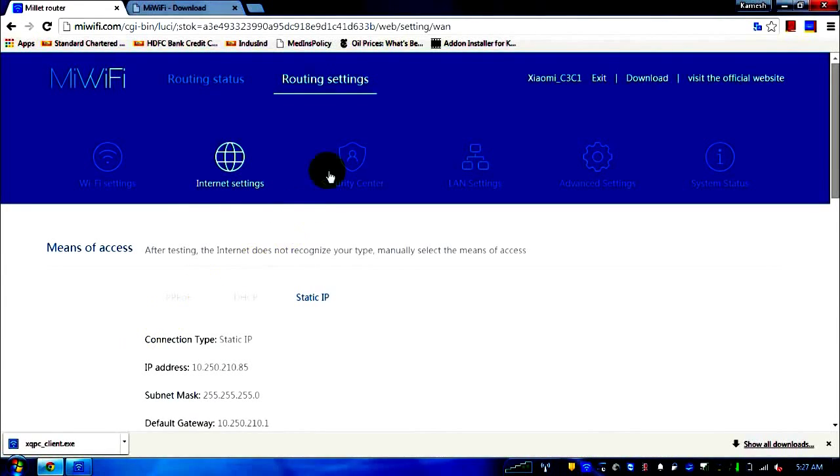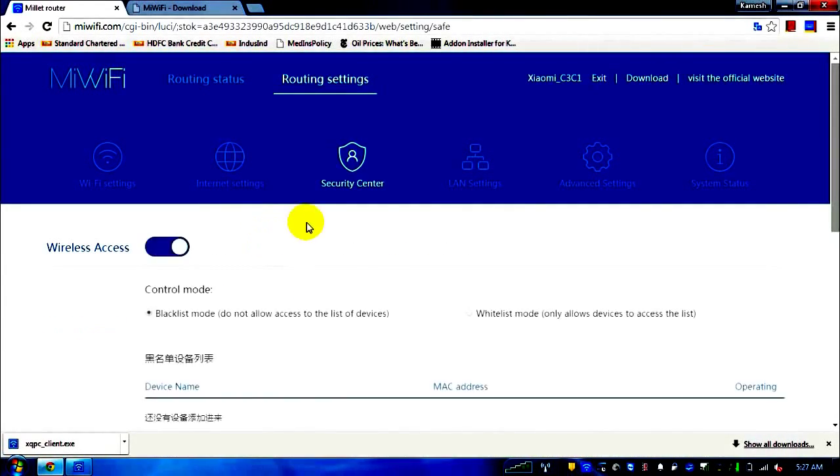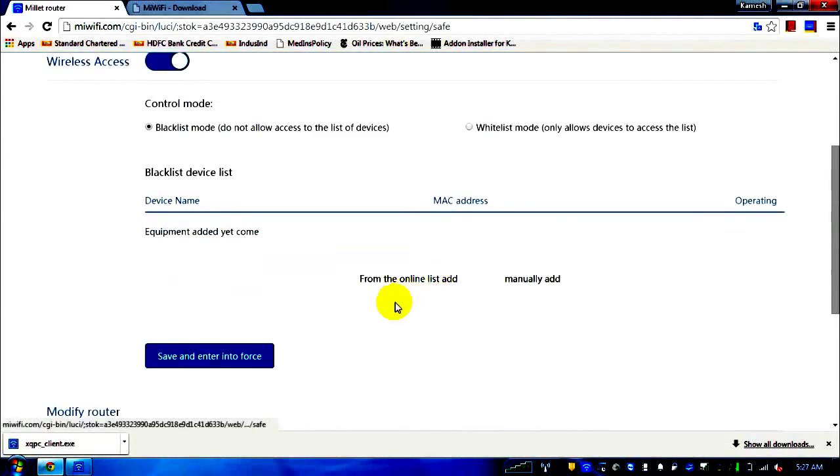In the security center — the third tab — there are two modes: blacklist mode and whitelist mode. In whitelist mode, you can hard-code the devices that should only connect. In blacklist mode, you can block specific devices from connecting to your router.